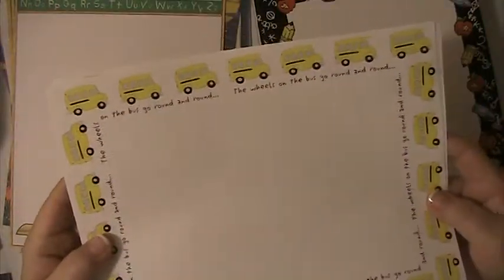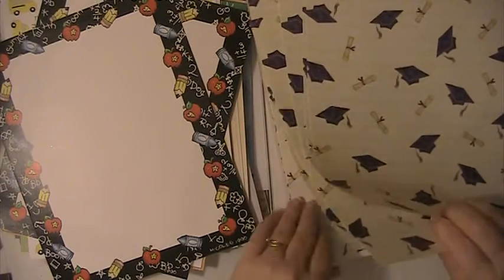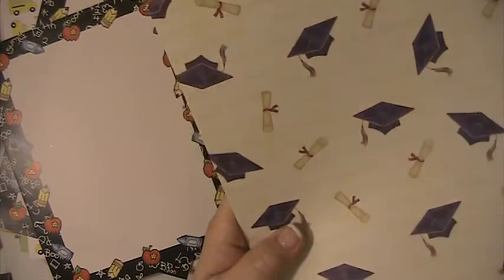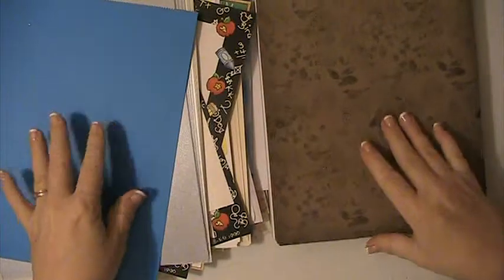There are a ton of these — that's the wheels on the bus go round and round. There are a couple of these. Eight sheets of this. This is like a shimmery card stock — there's silver and then there's this color here, three different shades, several of those. This is a little sheet of blue card stock.